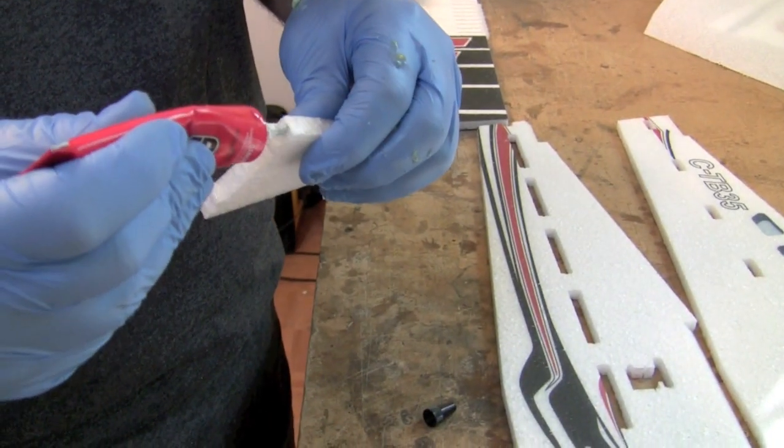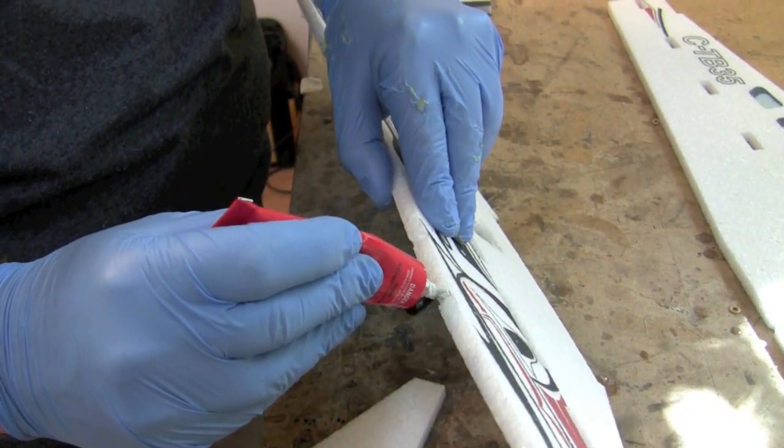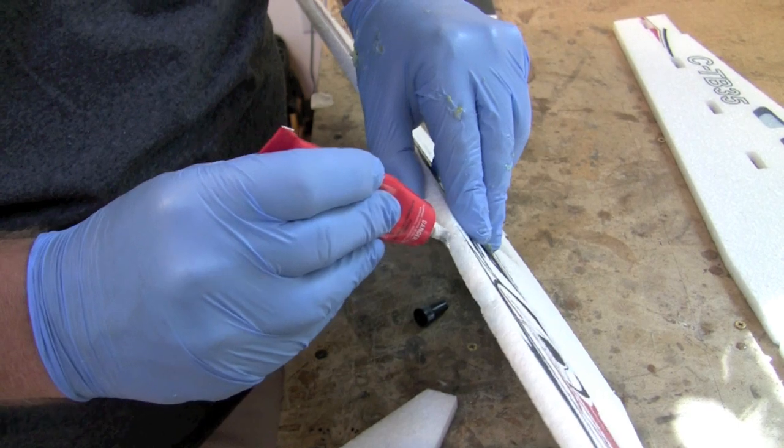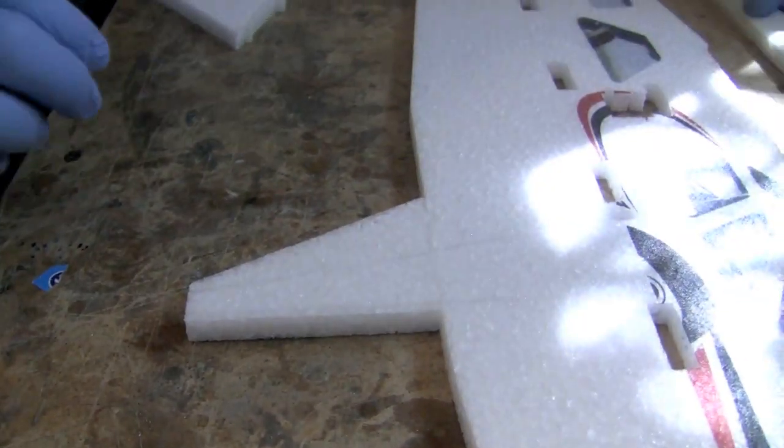Glue the landing gear leg foam pieces to the fuselage halves using welders adhesive. If you let the glue tack up for about five minutes, when you put this joint together it'll be a permanent bond on the first touch.